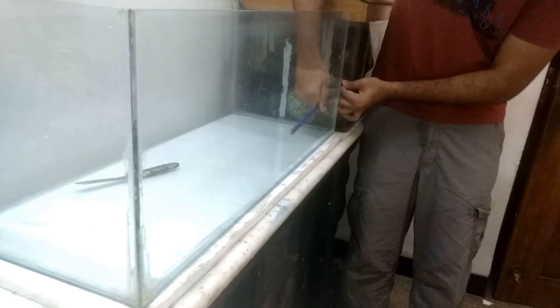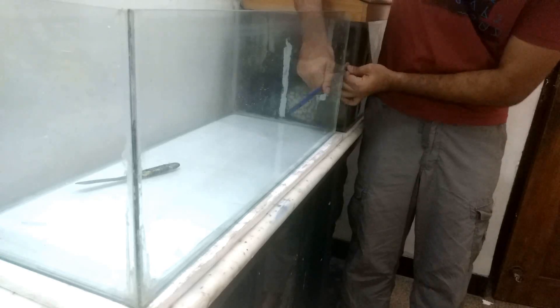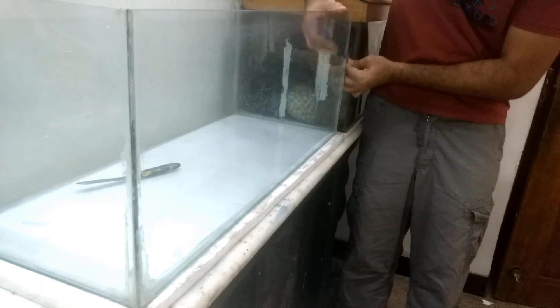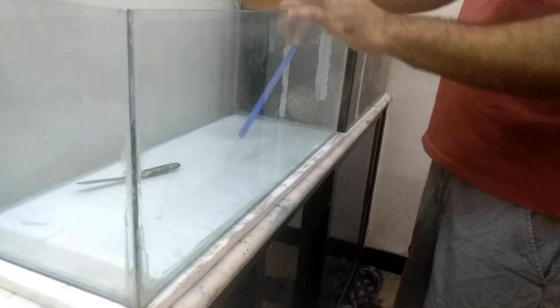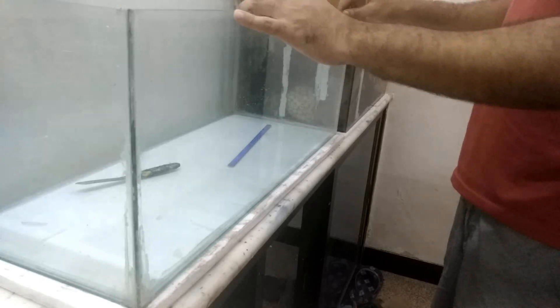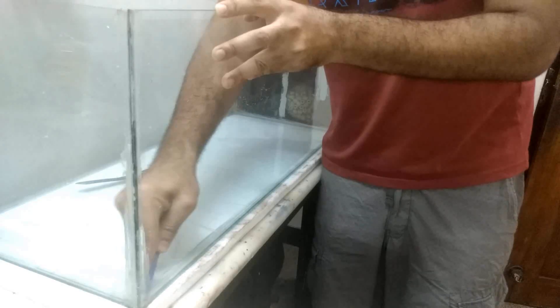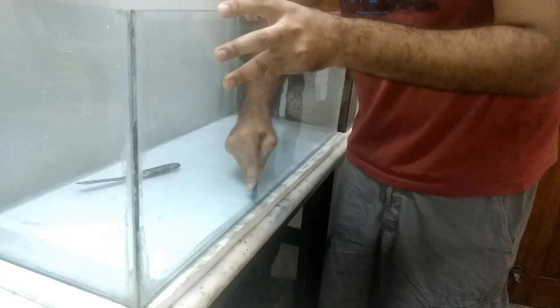When you are finished with the first corner, go for the other corner of the same panel and do the same procedure — find a sweet spot, pierce, and then slide. Once the second corner is done, slightly move the panel to and fro. This will loosen up the silicone in the bottom corner of the tank. Scrape off silicone from the bottom panel and then slowly remove the panel as shown in the video.